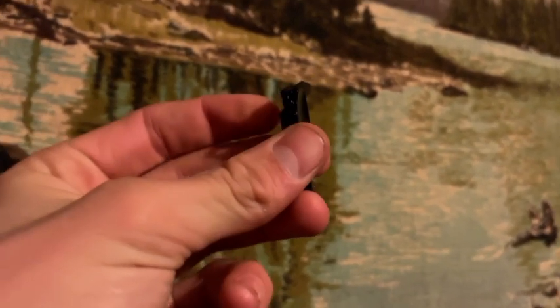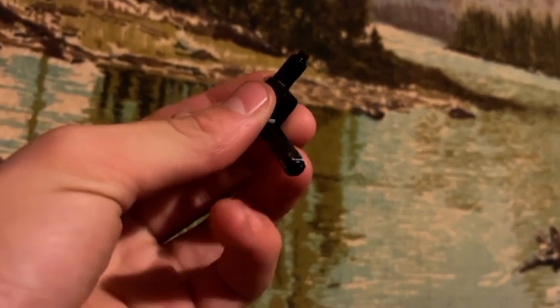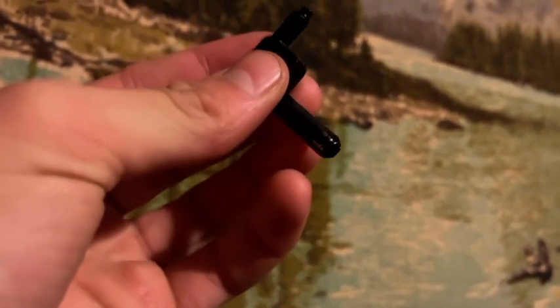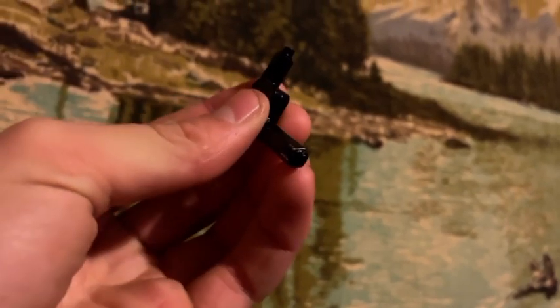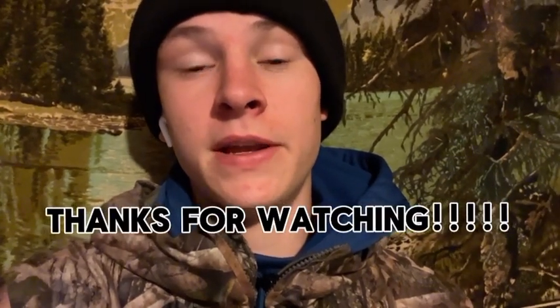This is the tool that comes with the gun to take the CO2 cartridge out — you stick this end piece in there and twist it and it loosens it up. Also, this is a fake gun, so for everybody watching, don't think this is a real gun. Make sure to go down in my description and use my link to go to Amazon and look at this gun. Thanks everyone for watching and I hope you guys have an amazing day.